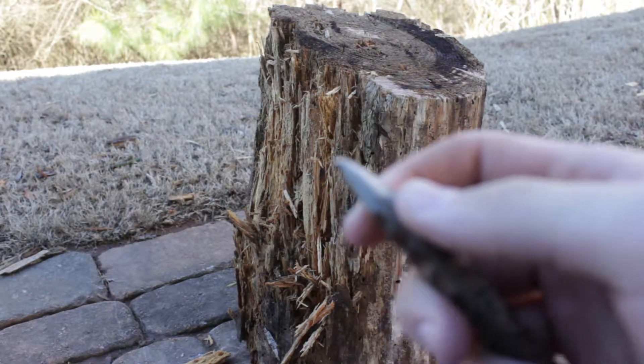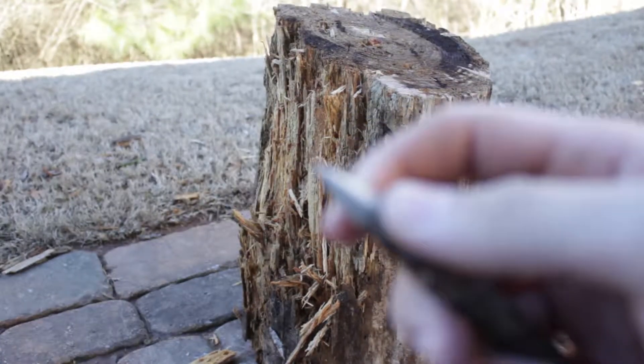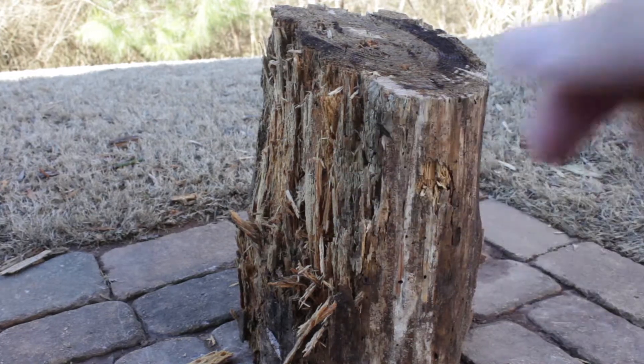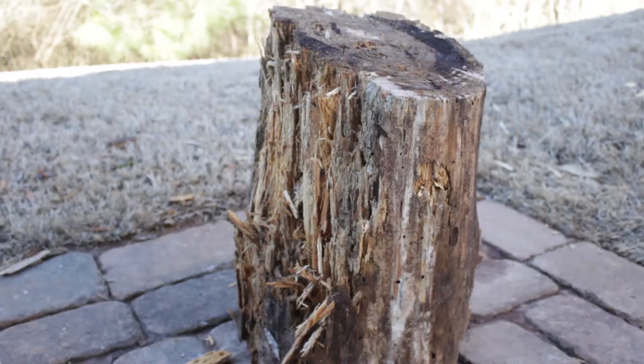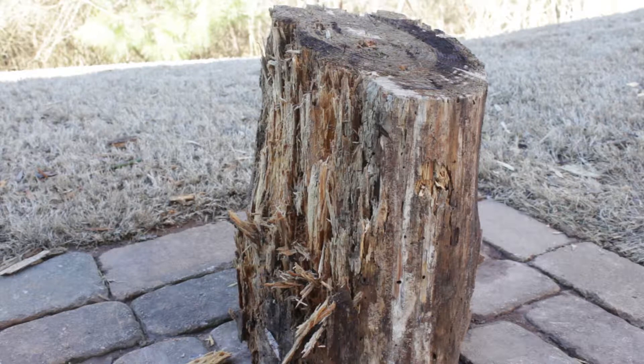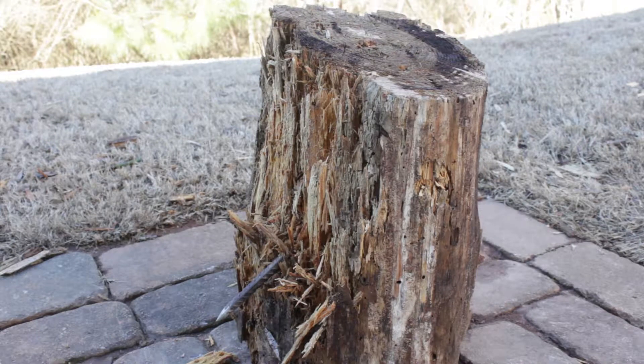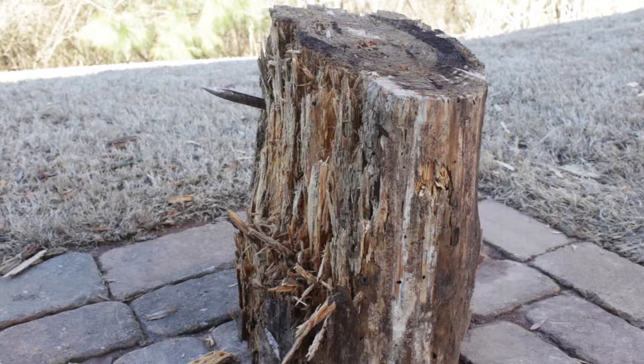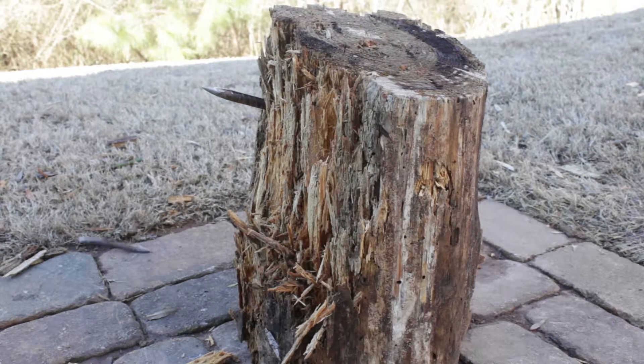Check that out — I don't know if you'll be able to see that, but the tip is bent right there. That's why we really need to harden these. I'm so bad at this. Yeah!